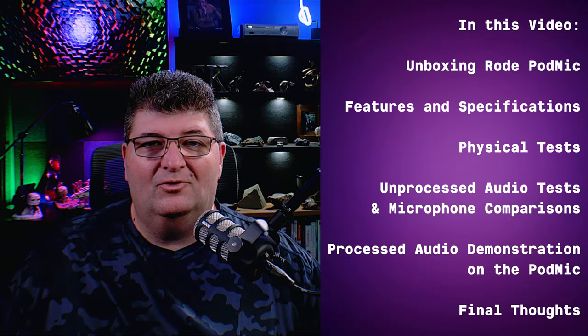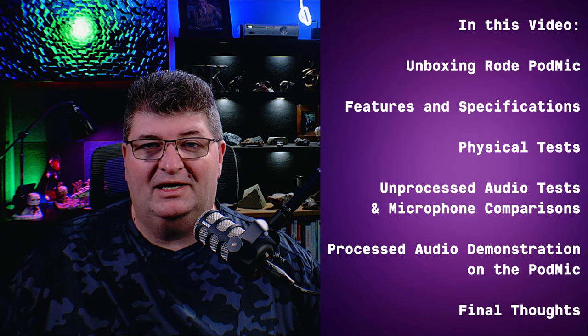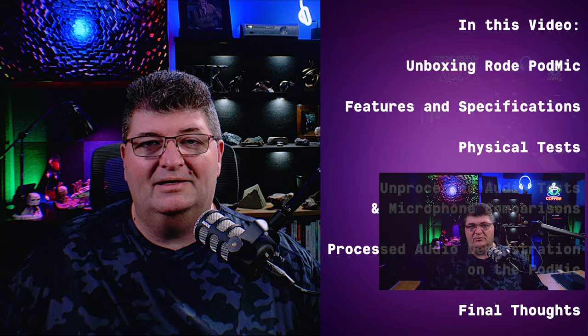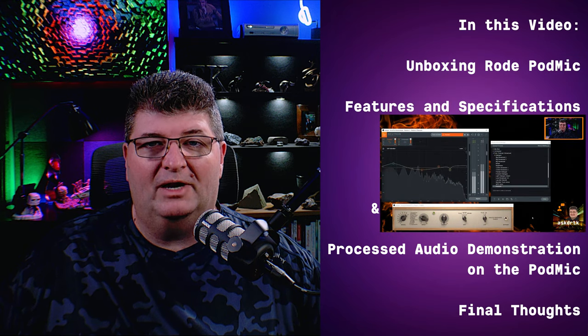In this video we'll turn back the clock and unbox this microphone, then take a look at its features and specifications. After that I'll conduct some tests — plosives, handling noise, all the physical tests you'd expect. Then we'll compare it to a few other microphones in this category, and finally I'll give you a demonstration of what some processing can do. So let's check it out.